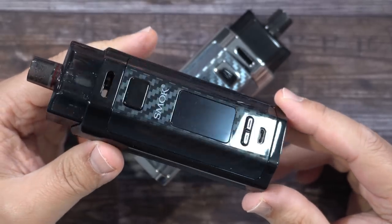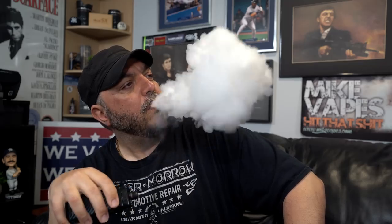Let's go back on top, vape on it, and I'll give you guys my thoughts. And there you have it — the up-close RPM 160 by Smok. Here are my thoughts — pros and cons.